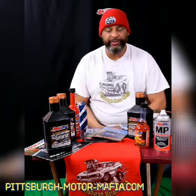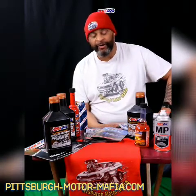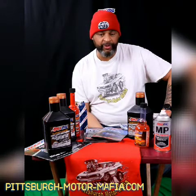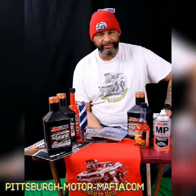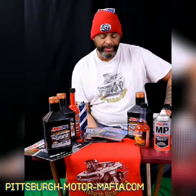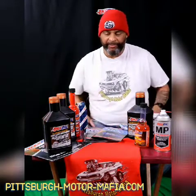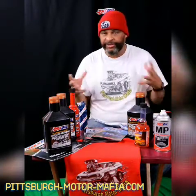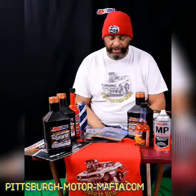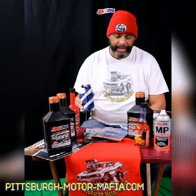A common problem that people have, especially when it comes to emissions parts, is an error code and a check engine light. It usually says something to the effect of low pressure, or it might say 'check gas cap,' or most likely once you get the scanner on and read it, it will say something like 'purge valve slow leak.'